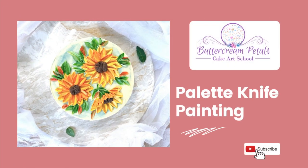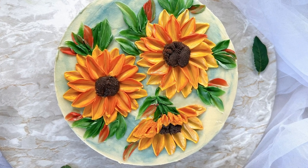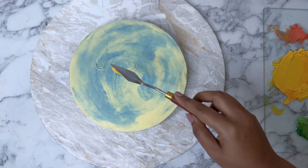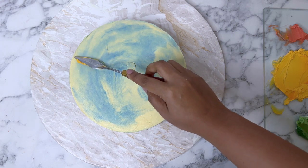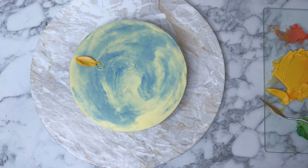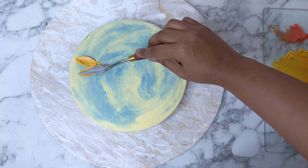Let's learn how to paint beautiful sunflowers onto the cake, even if you're a beginner and you've never painted before. This is something you can learn and attempt on your cakes. I am using a medium-sized palette knife here, which you can get from any art store, and all I am trying to do now is paint the simple sunflower petals.